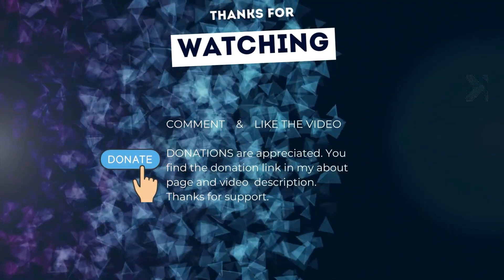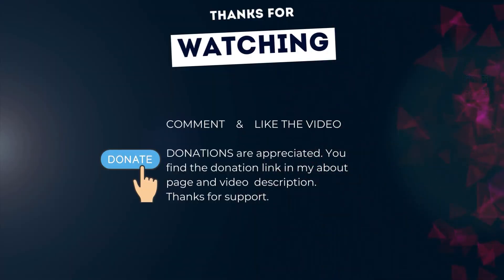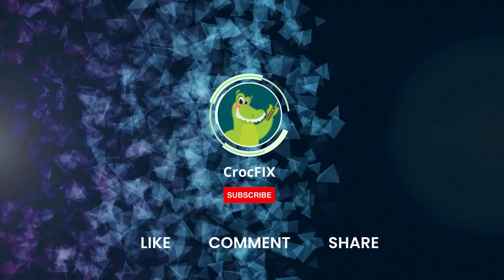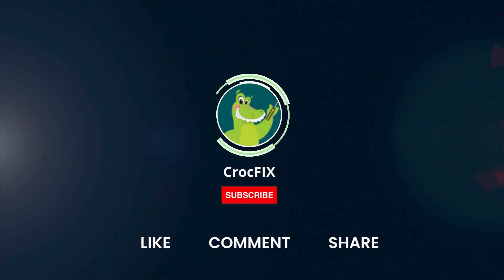Thanks for watching. If the video helped you, you can buy me a coffee — donations are always appreciated. You'll find the donation link in my About page and in the video description. Please also like, comment, and share the video, and don't forget to subscribe to my channel.